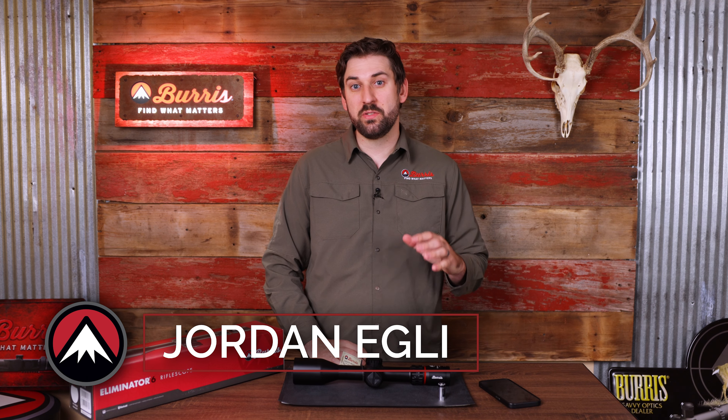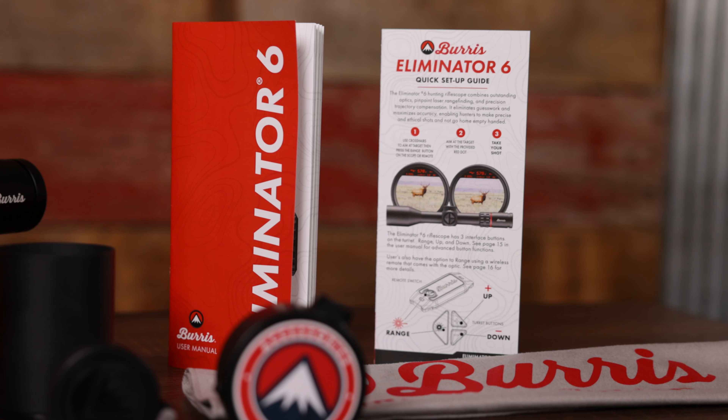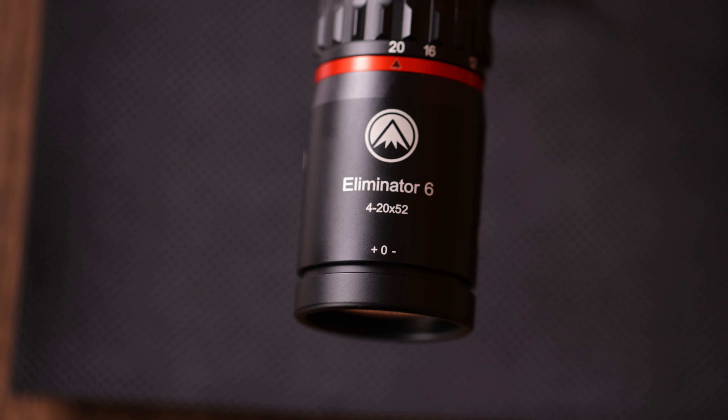Hey everyone, Jordan at Burris Optics. Today in this video we're going to go over connecting to the Eliminator 6 and adjusting the settings within the scope using the Burris Connect app. To do this you're going to need your user manual, an Apple or Android smartphone, as well as your Eliminator 6.